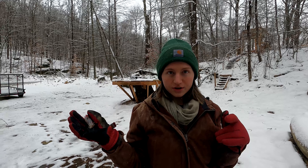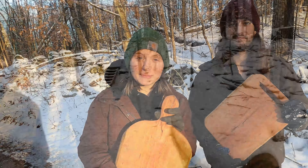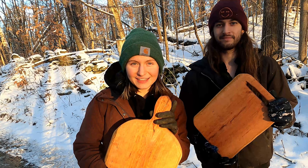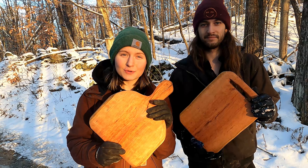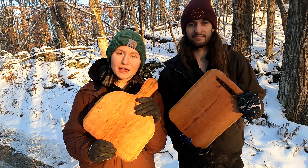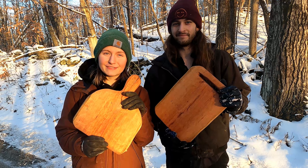The cutting boards are inside drying, and it's starting to snow a little bit again — so let's go snowshoeing! Before we get to the end of the video, we did want to let you guys know: if you'd like to support us and the channel, these cutting boards are available in our Etsy shop, Mountaintop Makers US. Go check it out. Thank you so much for all the love and support.